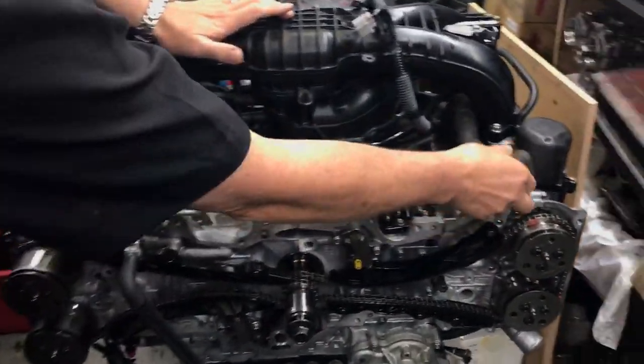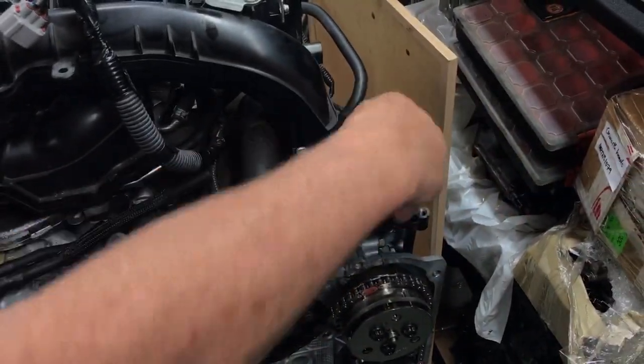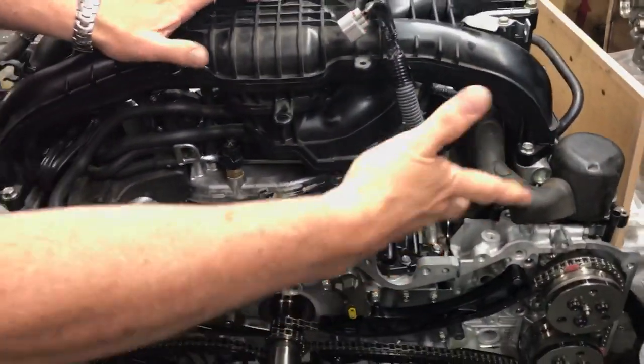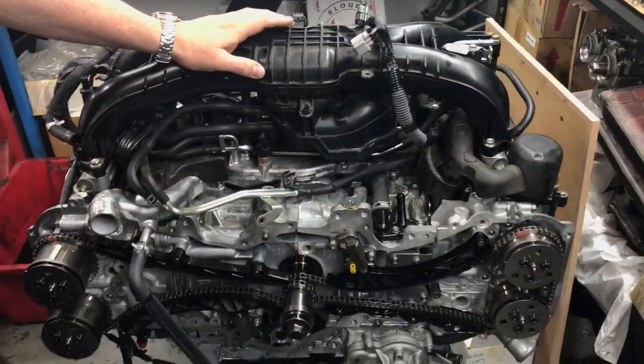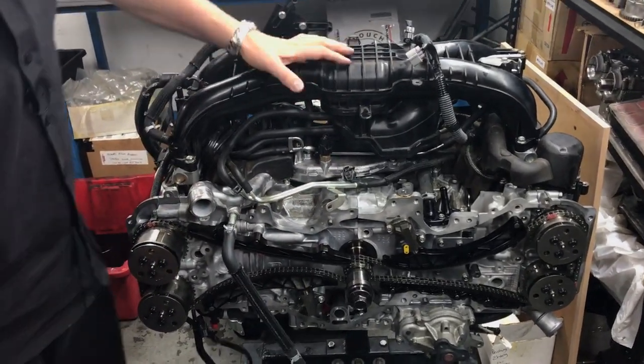A couple of other small things to note: when the engine has gone back together, you'll notice these rubber components fit back over the high pressure fuel pump and the high pressure lines. Subaru does that to reduce engine noise from the high-pressure assembly — that's something different on this model that was never done on the previous engine.